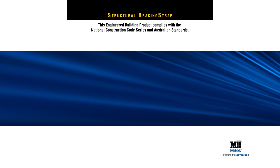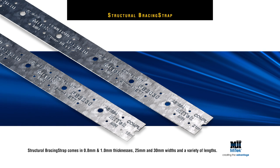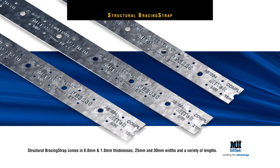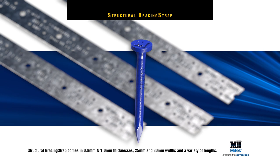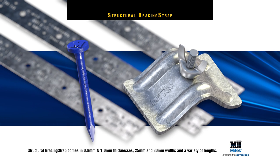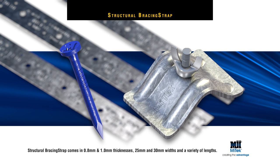Structural Bracing Strap comes in 0.8mm and 1mm thicknesses, 25mm and 30mm widths, and a variety of lengths. It has been designed with 3mm diameter holes to suit 30mm by 2.8mm hot-dipped galvanised reinforced head MyTek nails. There are also 6.5mm holes to accommodate a MyTek tensioner.